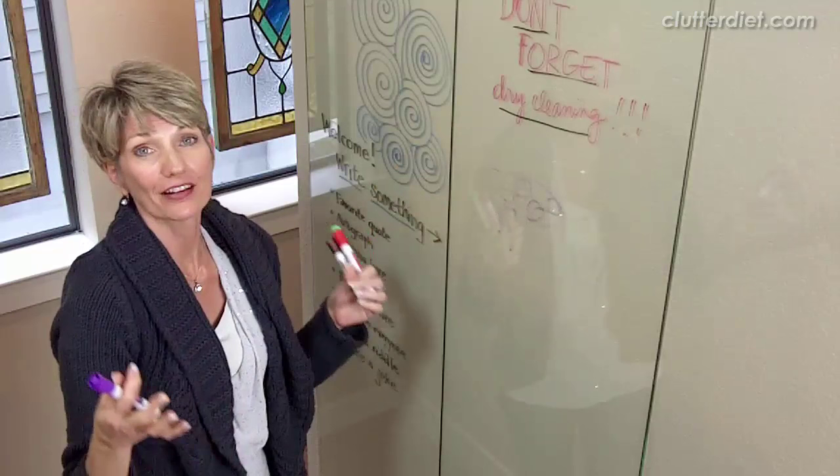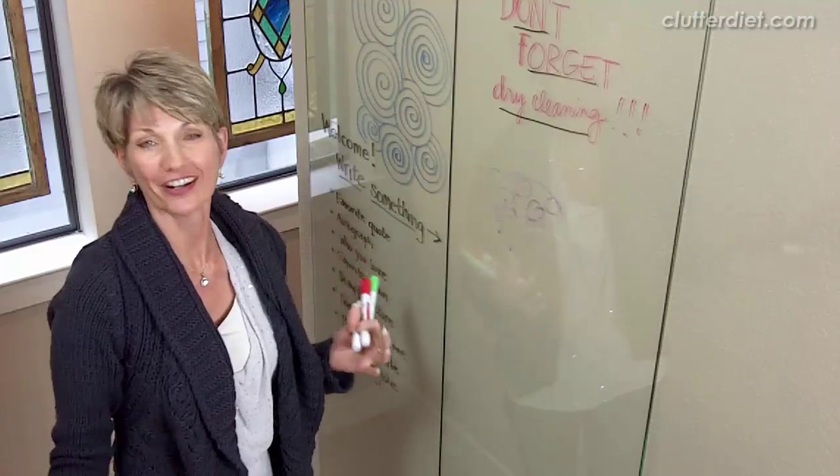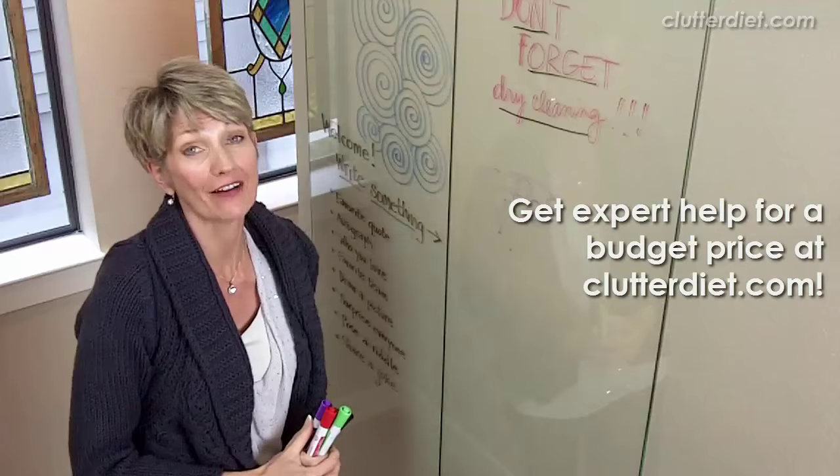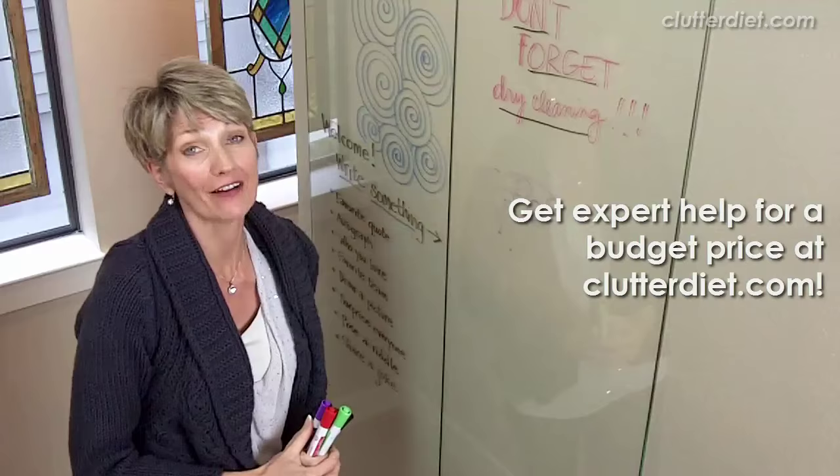I think it's a really cool project, inexpensive, and it brings a levity and fun into your home that a piece of artwork probably wouldn't do. I hope you enjoy that and we'll see you next time. May you always be happy and grateful for having more than enough.